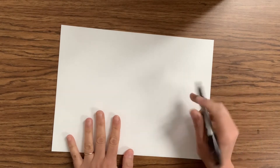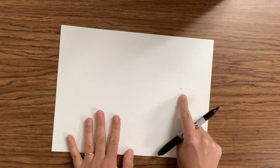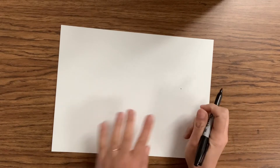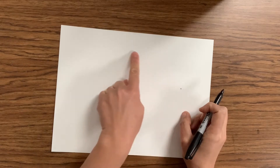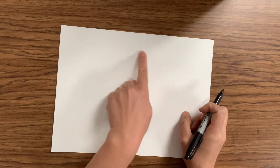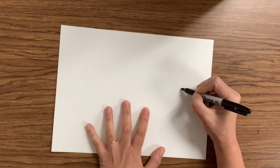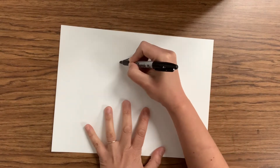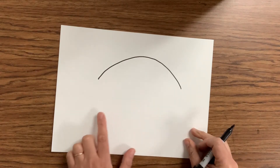We're gonna find a point on the right side of our paper, right in the middle off to the side. That's gonna be where our fish face begins, right at that dot. And we're gonna create a curved line that looks kind of like a frown — a curved line just like this to create the back or the top of our fish. We're gonna start at the point, curve the line all the way, and then stop. There, we've got the top of our fish done.